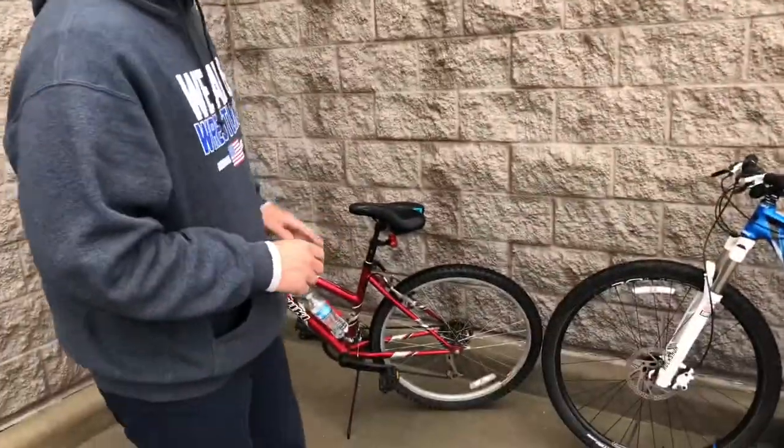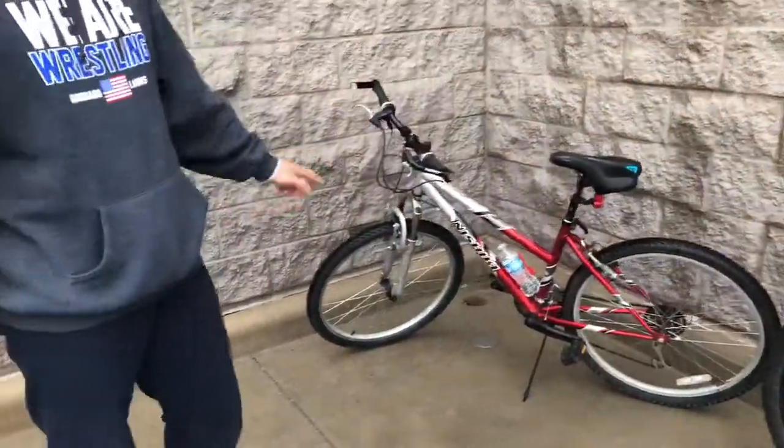Don't confuse this with any kind of bunny hop or anything, because literally all we're doing is getting the front wheel off the ground.